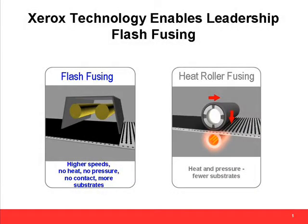There are two main categories of fusing technology: roll fusing and non-contact fusing, like radiant fusing or flash fusing. Roll fusing uses heat and pressure to fuse the toner to the paper, creating a nice, glossy image, which is great for cut sheet applications.